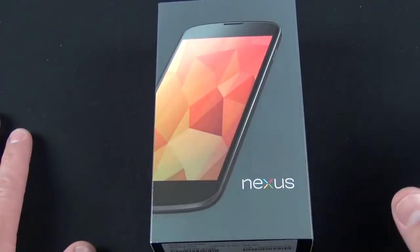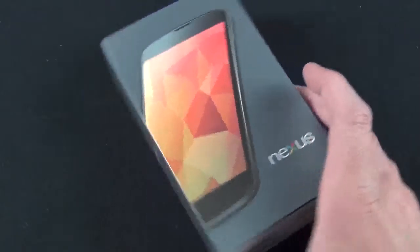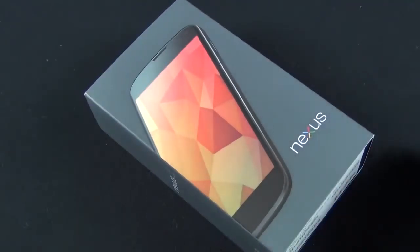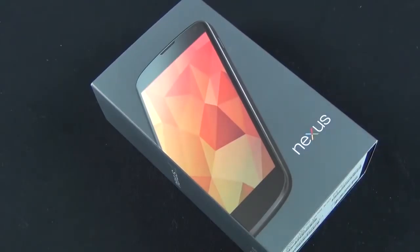Hey guys, Mike here, the Detroit Borg, with a look at the new Google Nexus 4 — the latest and greatest benchmark phone from Google. This replaces the Galaxy Nexus sourced by Samsung. Google has partnered with LG on this phone; it's basically the Optimus G from LG, repackaged for Google.